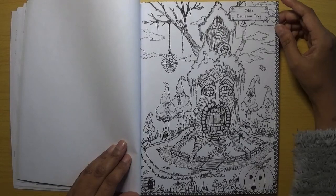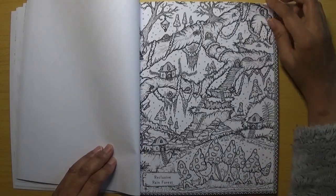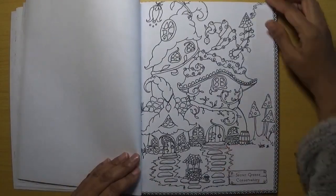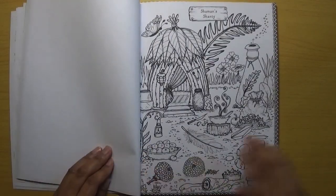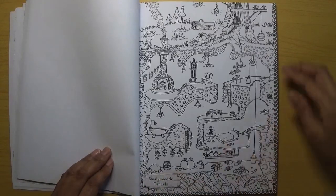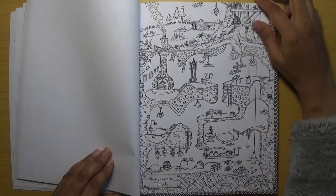Old Decision Tree — I like the names as well. Reclusive Rainforest — that's a really nice one to do; you can imagine using various greens on there. A very simple one next. Secret Green Conservatory. Shaman's Shanty. Shady Wood Tunnels — I like these pictures where you get to see the hidden homes.